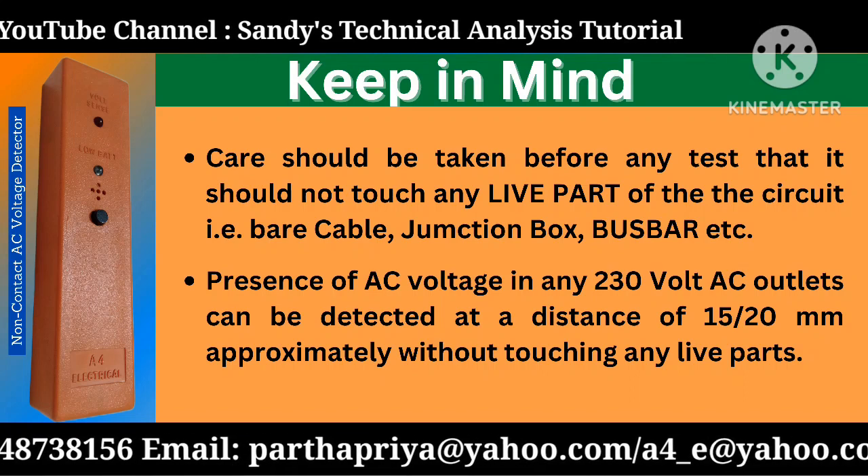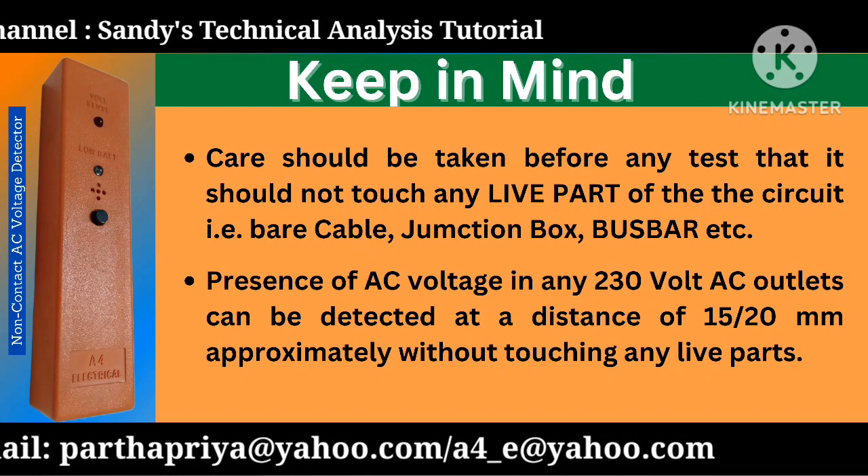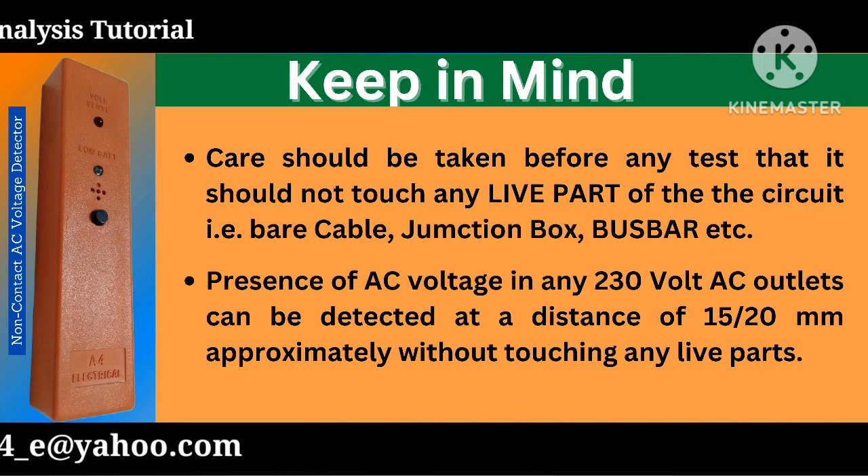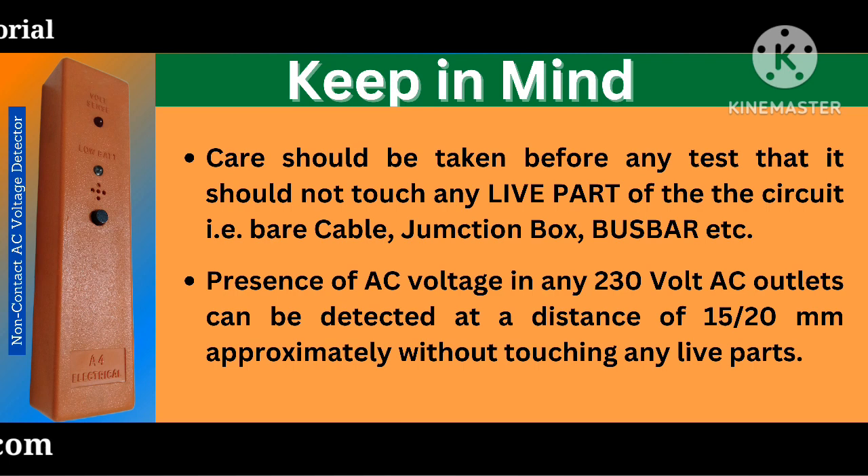Presence of AC voltage in any 230 volt AC outlets can be detected at a distance of approximately 15 to 20 mm, without touching any live parts.